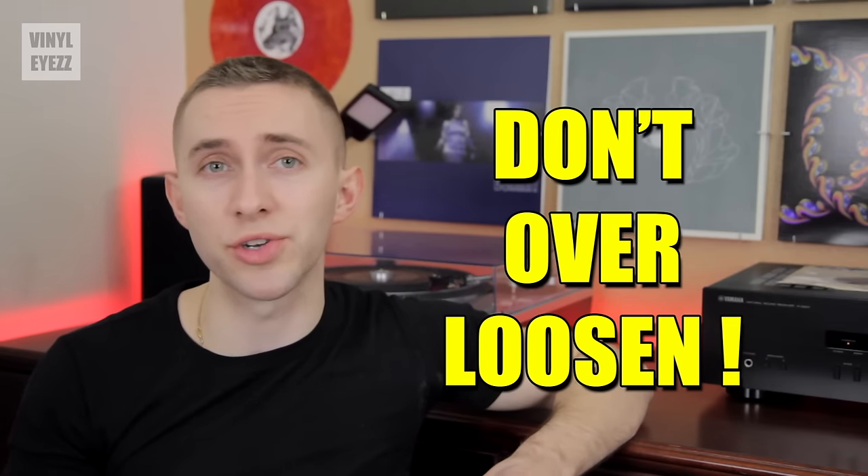Congratulations on watching all these videos. Enjoy your new turntable and all of the great music that comes with it. If you enjoyed this series, you should join the Vinylize community, give this video a thumbs up, and hit subscribe — I'm going to be coming out with great videos every Thursday and Saturday. Be sure to find me on Facebook, Twitter, Instagram, and more. All the links are in the description below. And most importantly, friends, keep spinning that vinyl.